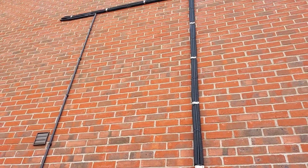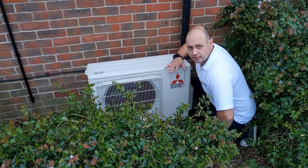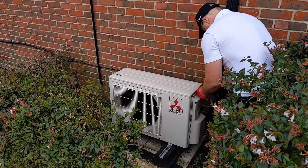Once done that, what I do is isolate the unit and we're then going to take the covers off the unit.